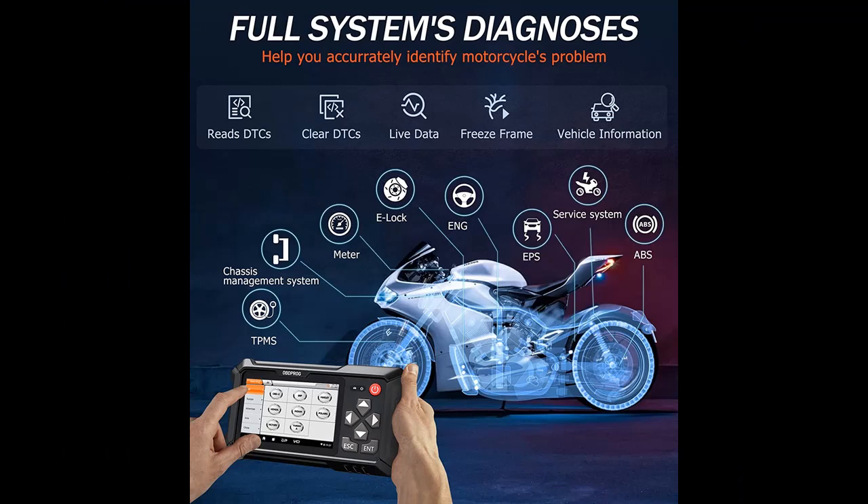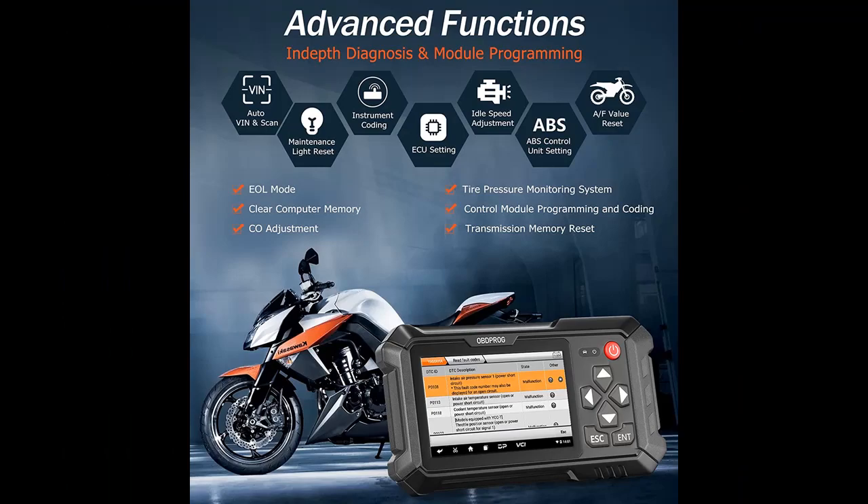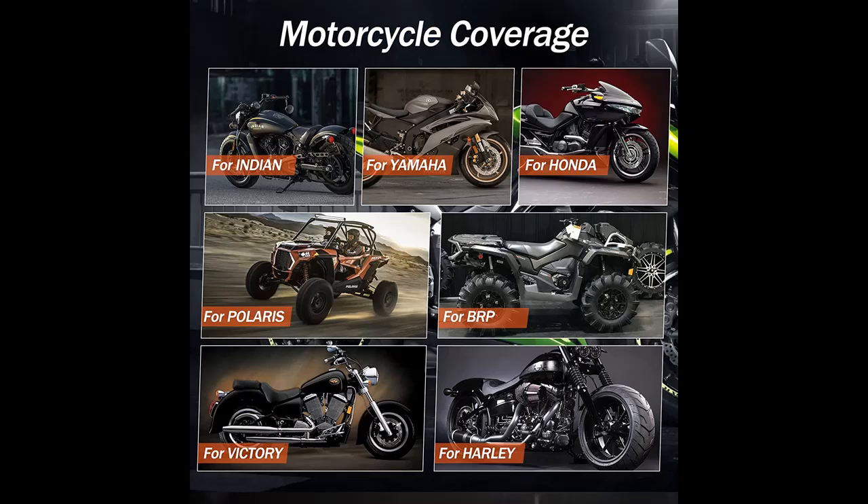We introduce features of interest for OBDPROG Moto100. If you are searching for information, we are going to lead you to a large and reliable source. If you do not understand, are not sure, or have questions from what is described in this video, you can access the link in the video description box.